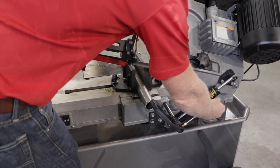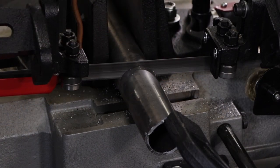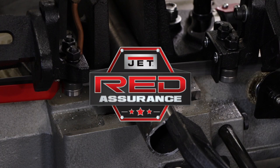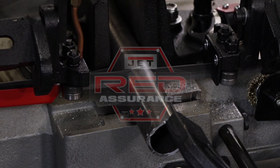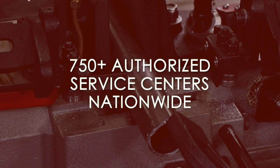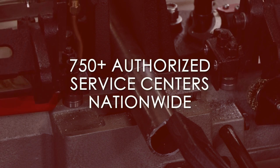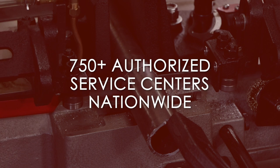Learn more about the Jet Horizontal Vertical Band Saw on our website. And don't forget that your band saw comes with our red assurance guarantee. If you need any service or repair, one of our 750 authorized service centers located in all 50 states can assist you. Contact our support team today to find a service center near you.